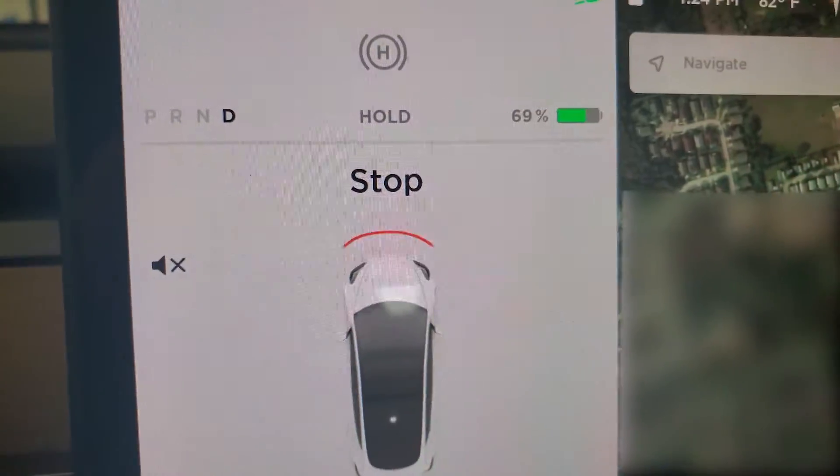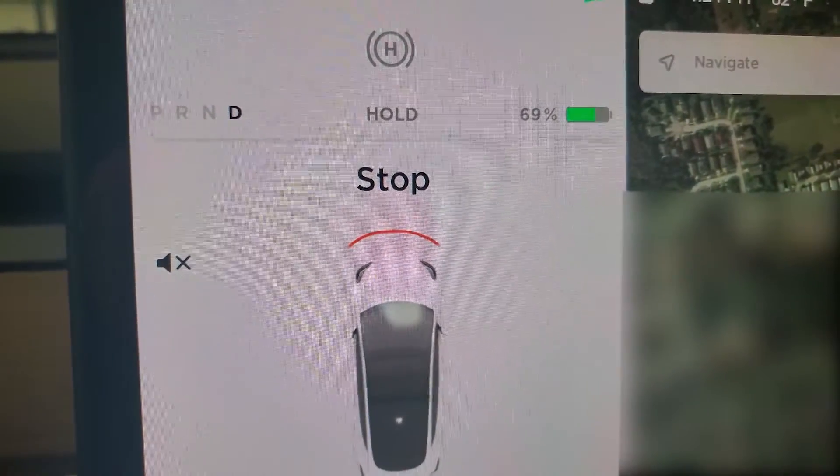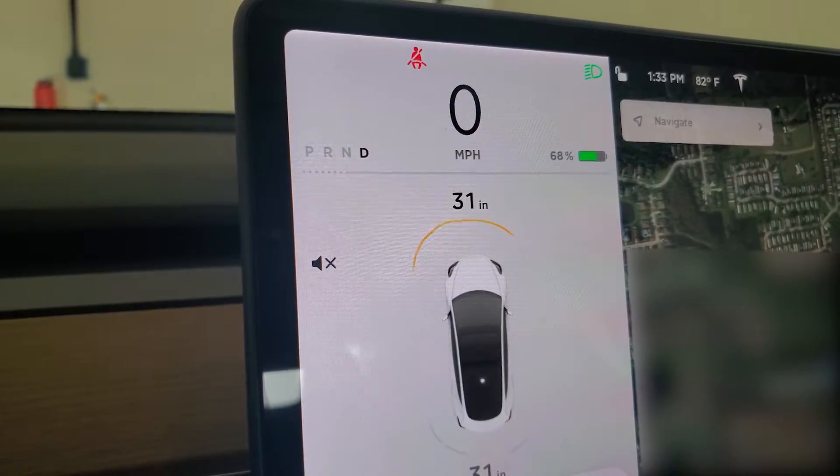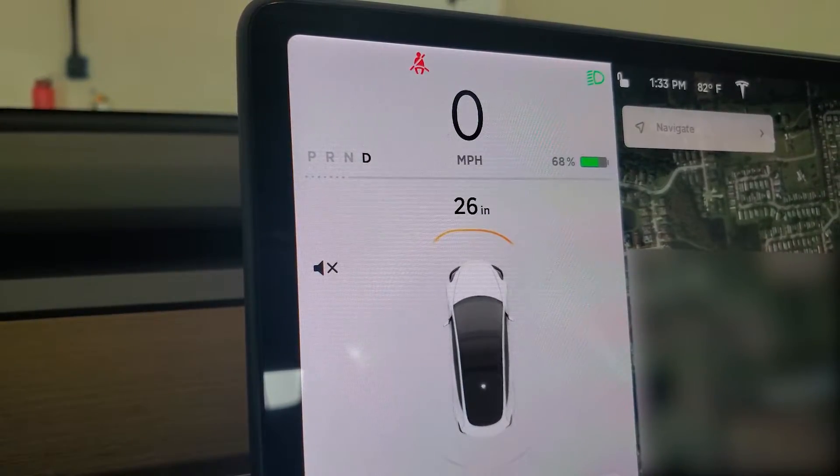Now if we try to go any closer, unfortunately the car just tells us to stop. Anything closer than one foot — if it's in inches — it won't display the distance; it just tells you to stop. So we're going to move on to the next test at the two-foot mark.